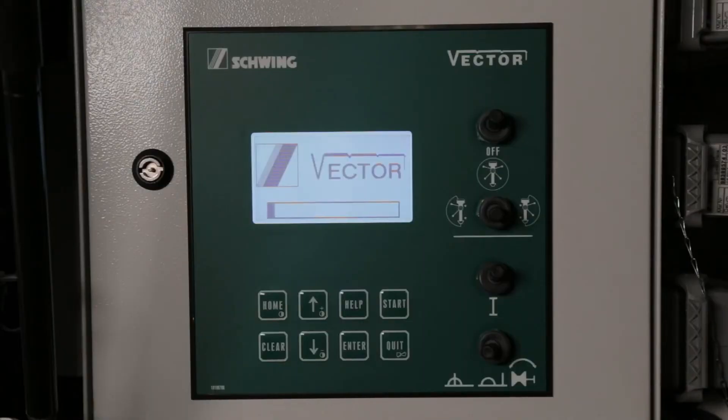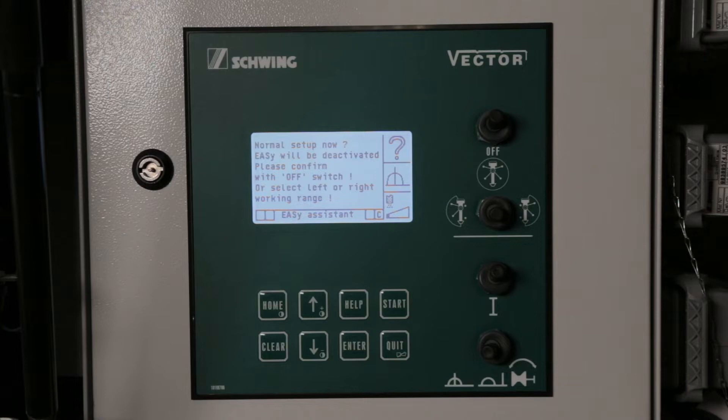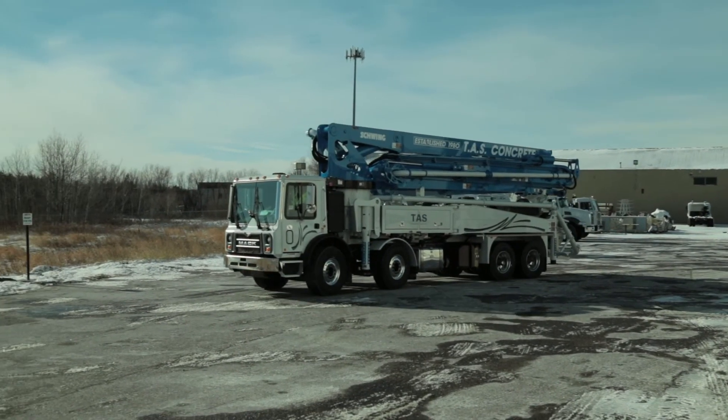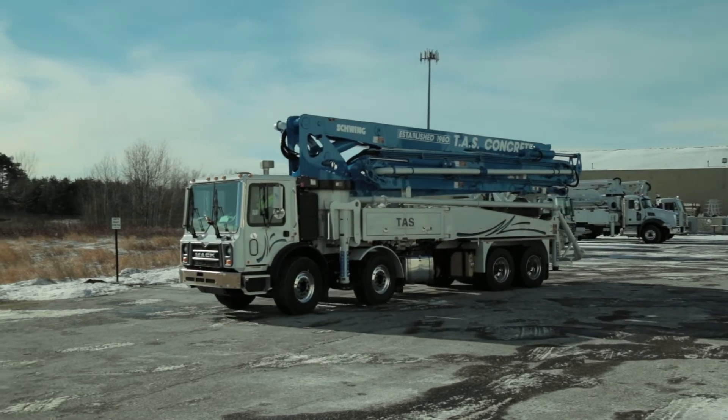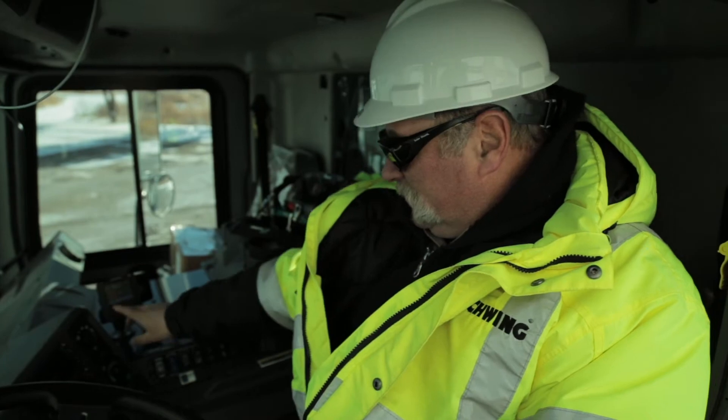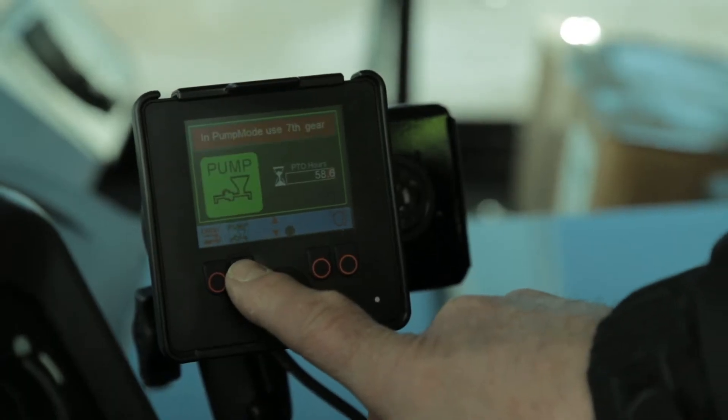Follow the instructions on the display of the vector control system — the EZ assistant will guide you step-by-step in order to avoid potential dangers. Park the pump so you can reach your pour site using your EZ setup configuration. Make sure you have ample access for mixer trucks to the hopper. Switch on the pump drive.